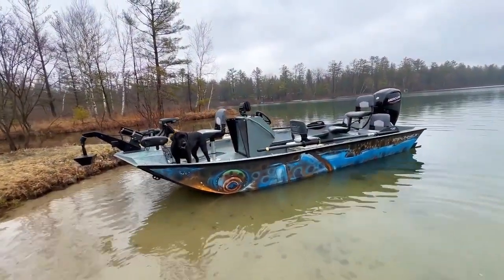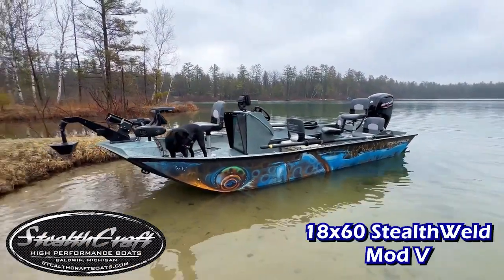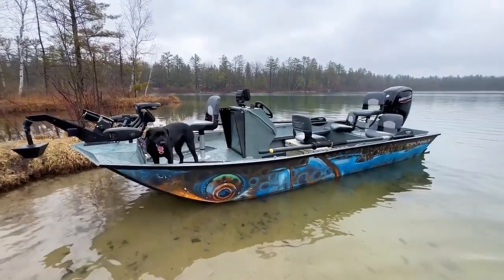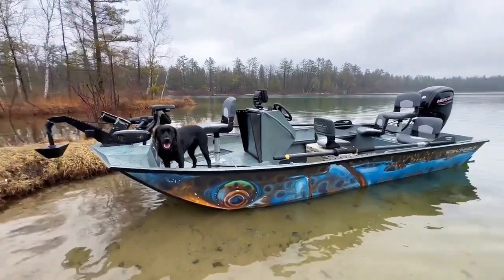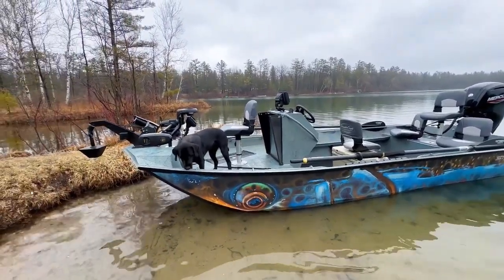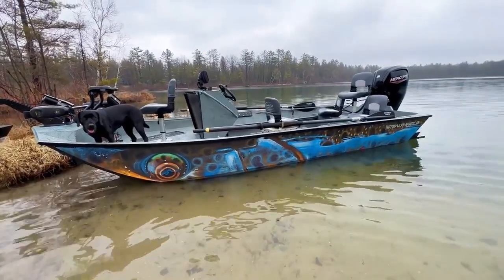Welcome everyone, this is Trevor from Stealth Craft Boats. We're out here playing with an 1860 Stealth Weld Mod V today. Awesome video coming for you guys — a bunch of sweet pictures and little snippets. We got a lot of running in this boat; it's just an awesome build.